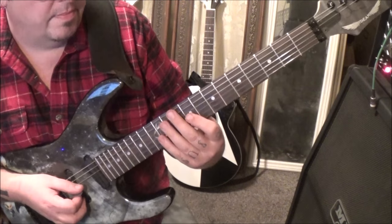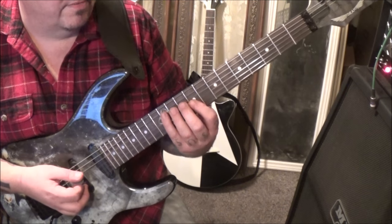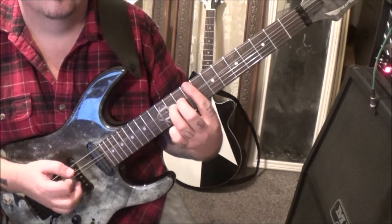That could also be played as: 9, 10, 9 on the G — pick, hammer, pull — then 12, 10, 9 on the D, and 12, 11 on the A.